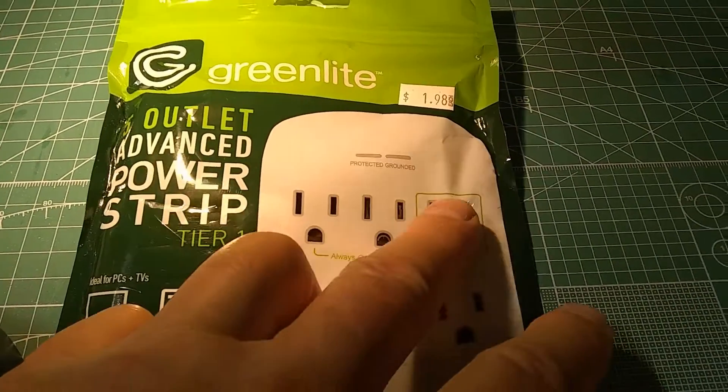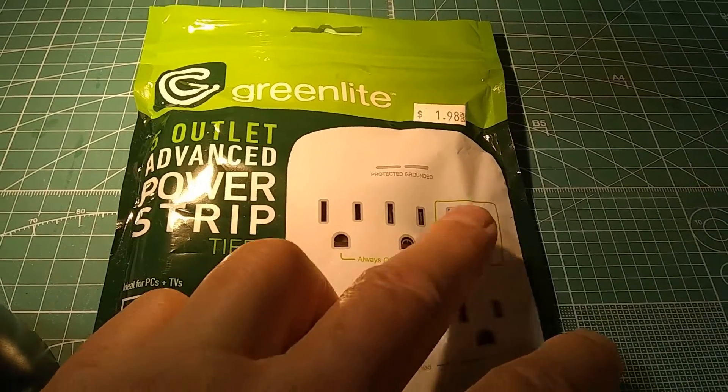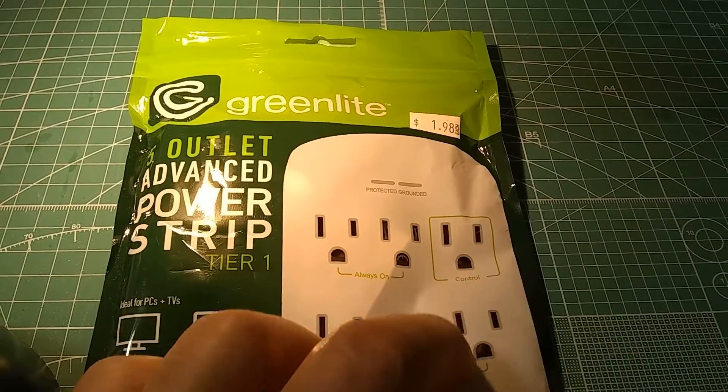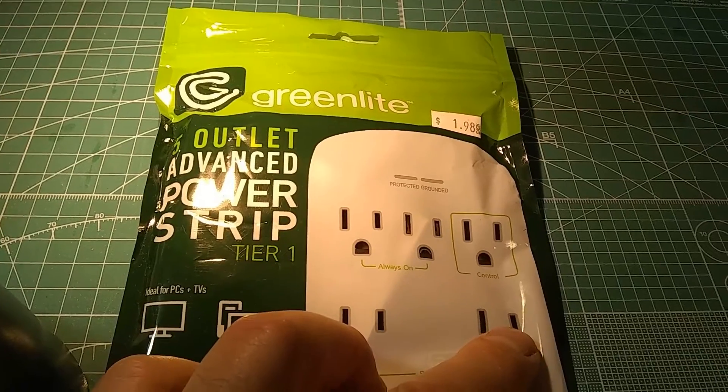One of them is called the control outlet — it's this one right here. And these are the switched outlets. So whatever you plug in here, if the power of this load exceeds 10 watts, it will turn on these two outlets.